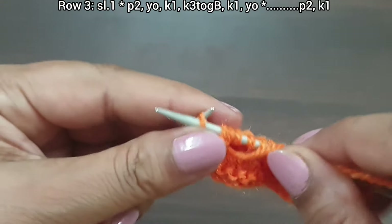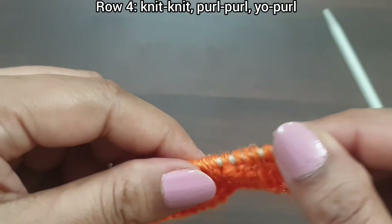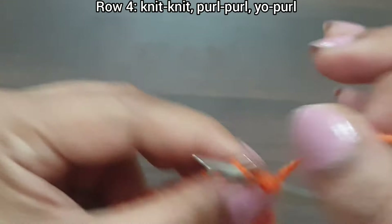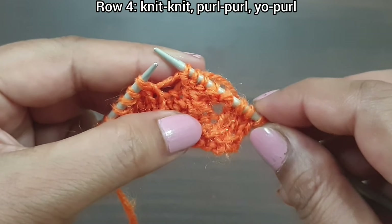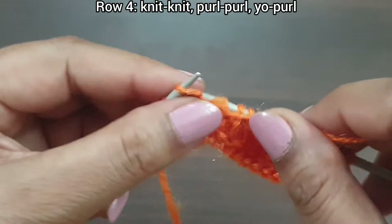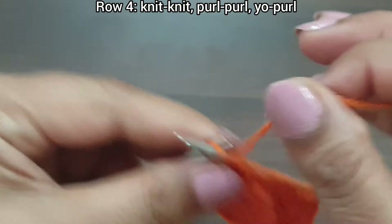Here we complete two repeat sequences. Last three stitches: purl two, knit edge from right side. Third row is complete. Fourth row, wrong side: knit as knit and purl as purl; yarn over is also purled in every wrong side row. Slip edge. Repeat pattern: knit two, purl five. Repeat again: knit two, purl five, one more time knit two, purl five. Last three stitches: knit two, purl edge from wrong side.